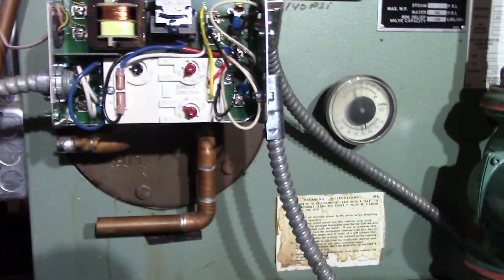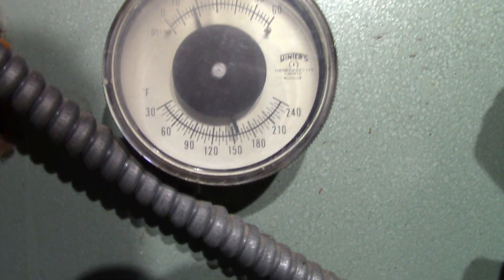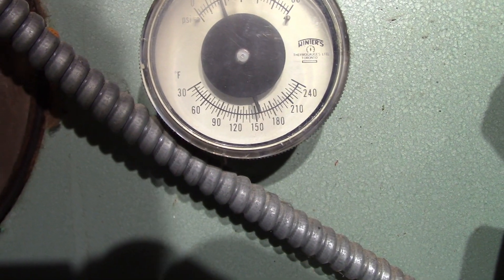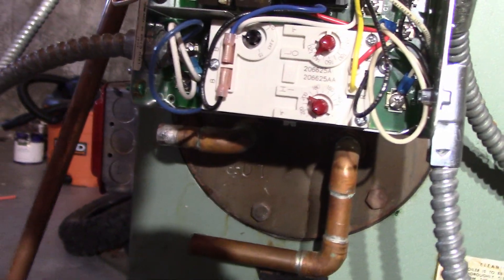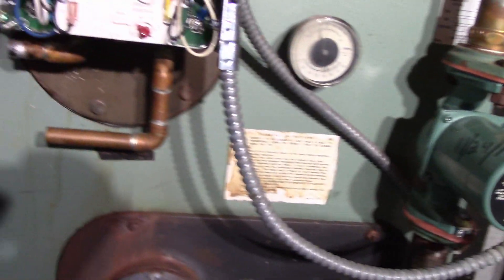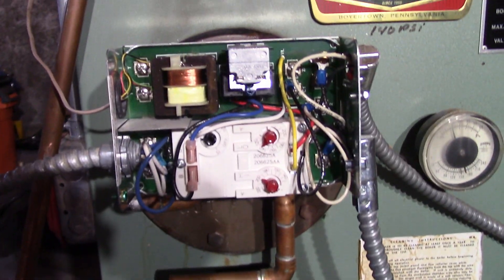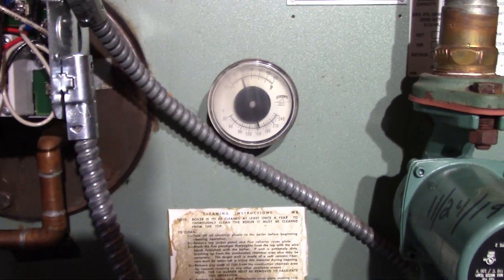We'll see if this works — here we go. Turn it on. The temperature in there is now just over 150. Under the old one at that temperature it would not have fired. So let's see if the burner fires when I turn it on. It worked! See what it shoots up to here.